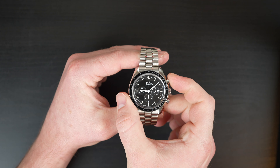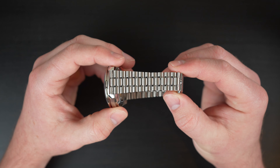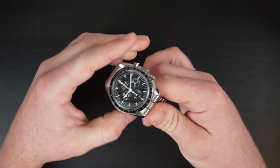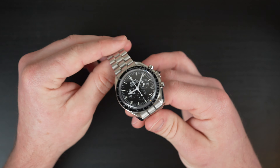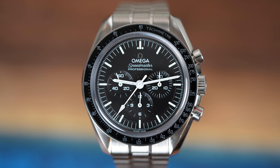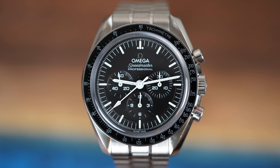This watch was first introduced in 1957. The Omega Speedmaster was originally designed for professional race drivers and engineers, but it quickly found its way into the hands of NASA astronauts, becoming the first watch worn on the moon during the Apollo 11 mission in 1969. I know you've heard that a million times, but you can't do an Omega Speedmaster video without mentioning it. Since then, the Omega Speedmaster has continued to be a favorite among watch enthusiasts and collectors around the world.